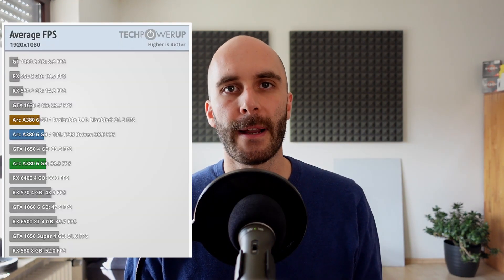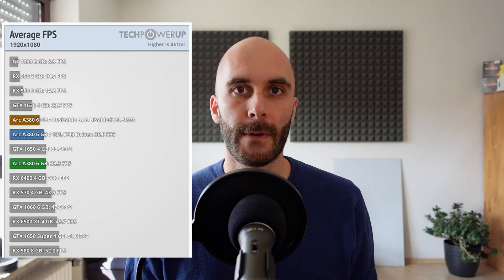When I saw the first reviews, the A380 didn't even look half bad, especially from a pure performance perspective. In almost all reviews, the A380 slots right in with its competitors, staying within a 5% range of the 6400 or 1650 when comparing average FPS at 1080p. The problem is, this is where the good news stops. Minimum FPS and frame times trail behind the competition, and on top of that the current drivers are far from finished, resulting in a somewhat unstable experience.